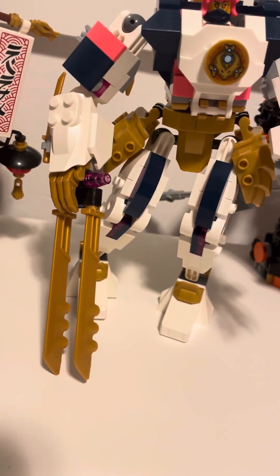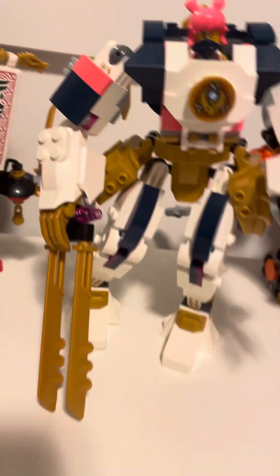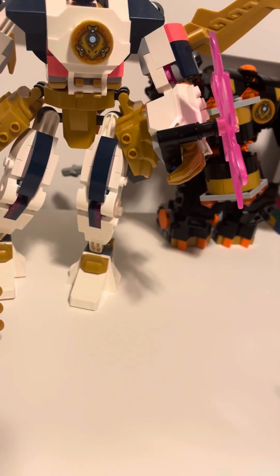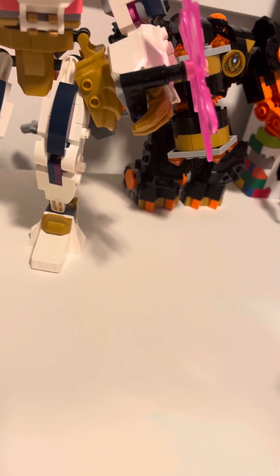What's up guys, this LEGO review is on Sora's Elemental Tech Mech. I think the set number is... I honestly don't know what the set number is.